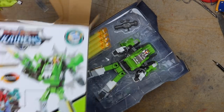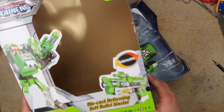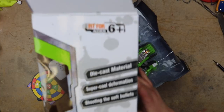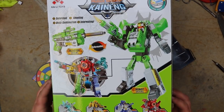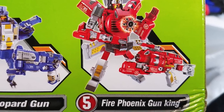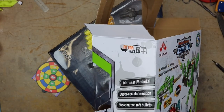It is packaged fairly well — actually solid as far as the box goes. It's got the obligatory 'deformation deformed blaster number three out of five.' This is the Ferocious Wolf Gun, which sounds terrifying. Die cast material — die cast, I'll be darned. Super cool deformation. Shooting the soft bullets — right up my alley. This is obviously a combiner of sorts. It encourages you to pick up the Fire Dragon Holy Gun, Roaring Tiger Gun, Leopard Gun, and Fire Phoenix Gun, though they only sent me this one. Deformed shooting buddy combination — interesting.